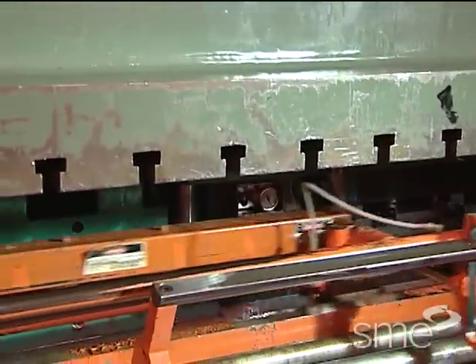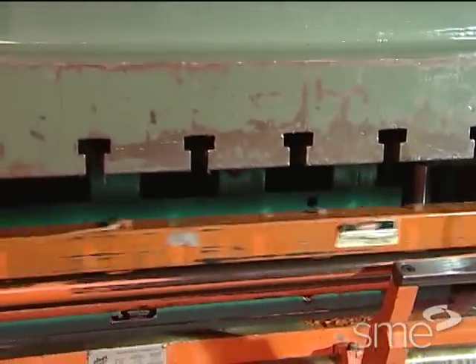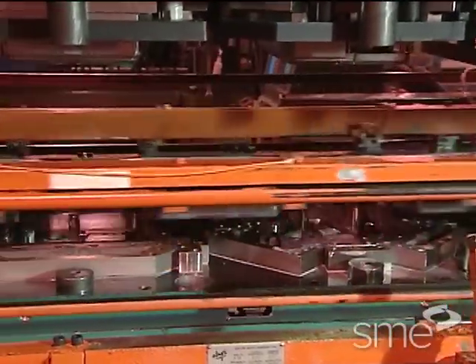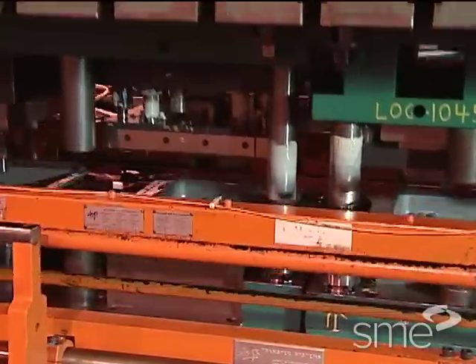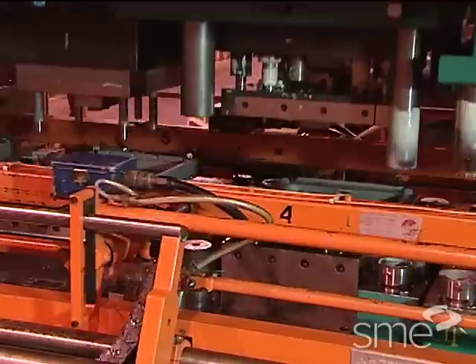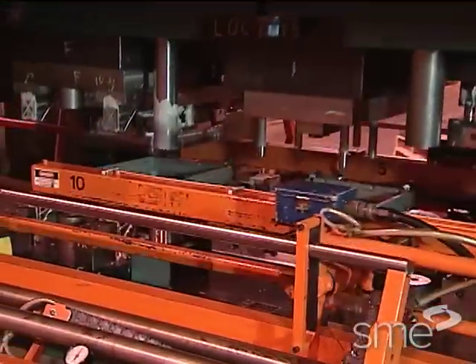In transfer die operations, parts are blanked before or at the beginning of the sequential operations. Mechanical transfer devices grip and move the individual work pieces from die station to die station within a single die to complete a progression of operations.